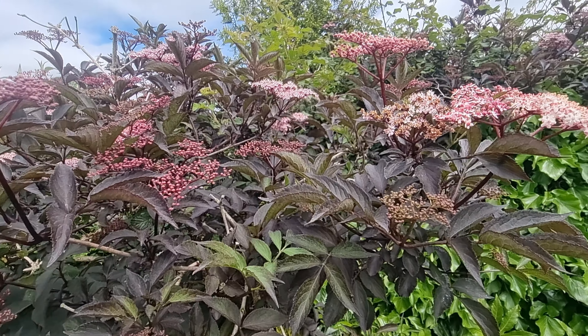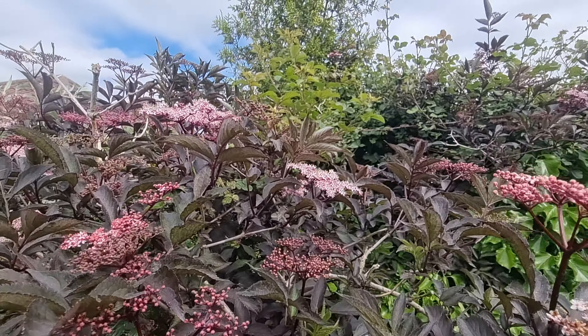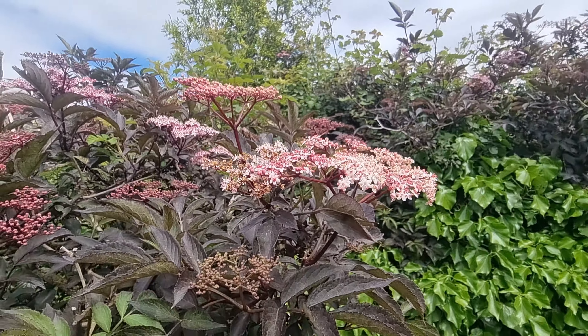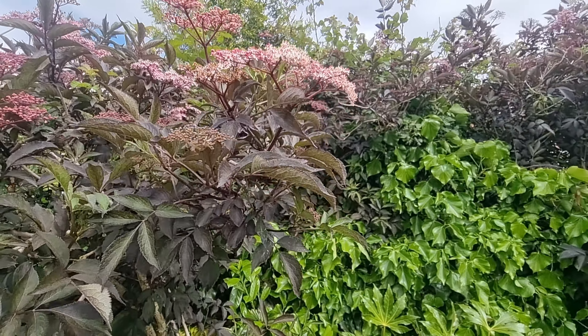Sambucus Black Tower has a focus on height rather than diameter, so it's a good choice for a small garden. Mine are 3 metres tall and the canopy doesn't get much bigger than about 3 or 4 foot.